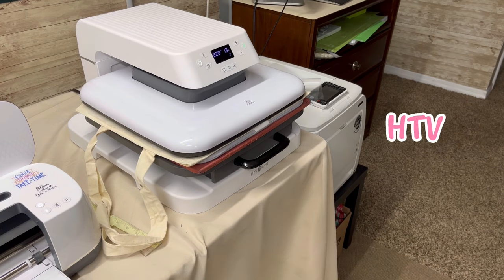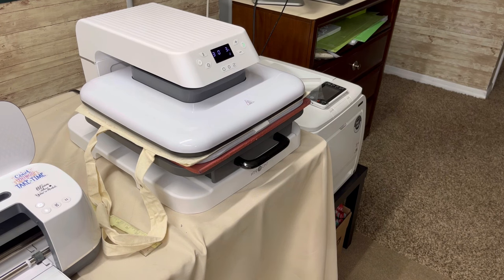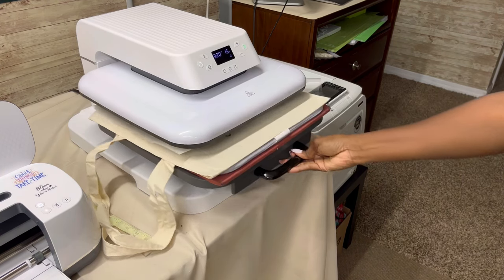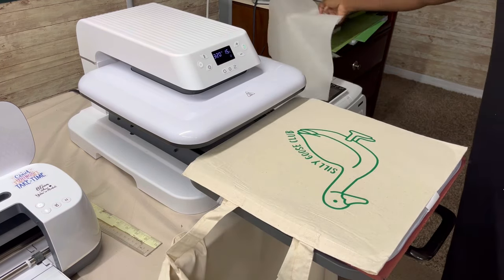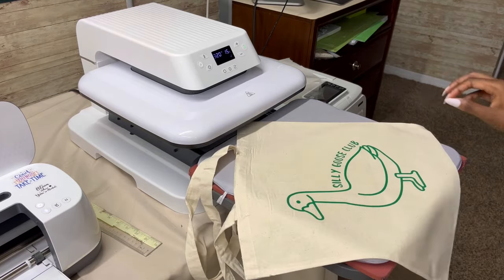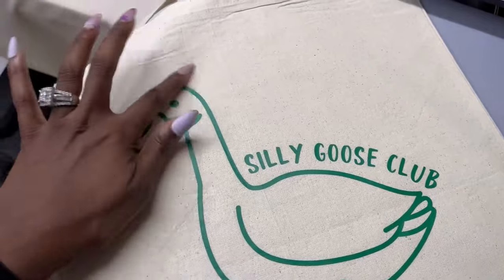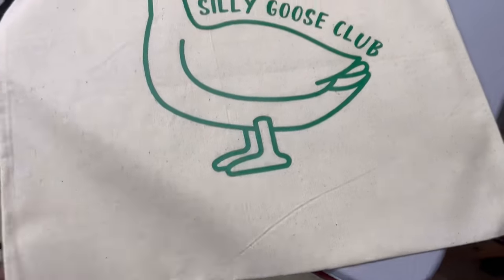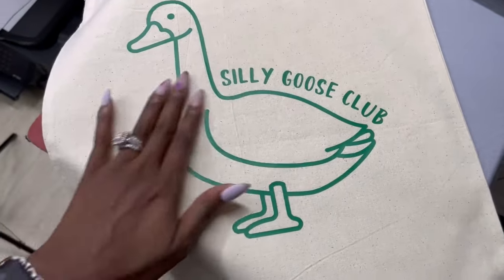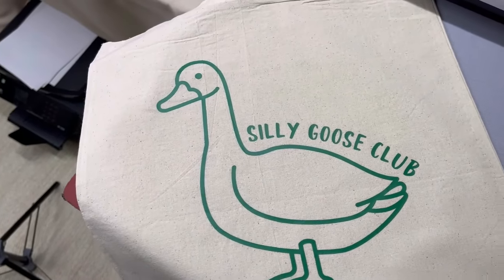HTV stands for heat transfer vinyl — you basically need heat to transfer the vinyl onto any type of blank such as a t-shirt or a bag. You will need a cutting tool like a Cricut or Silhouette to cut your design, and a heat press machine to press it into your item. For a final press I cover the design with regular parchment paper and give it another go. The wrinkles in the bag will fall out over time and with use. It turned out really good — you can't even feel it.